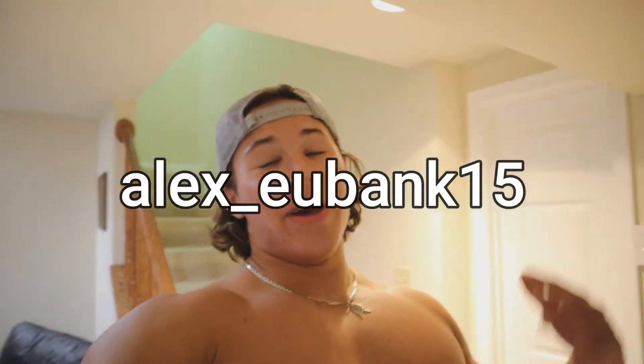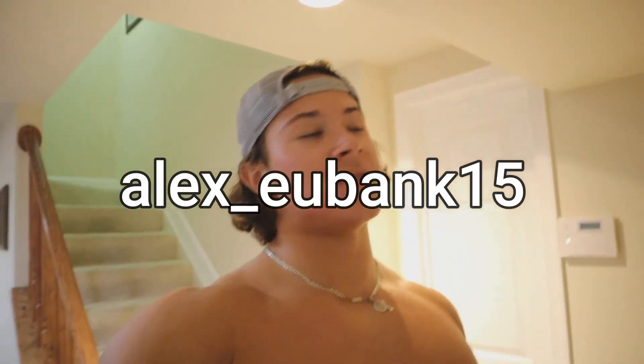Gyms are going to start opening up soon so I'm going to start posting more workout videos. On my Instagram, in my highlights, I have an eight-week workout program. Once the gyms open up you can hop on that — I've gotten really good results from people telling me they've gained a lot of muscle on it. My Instagram is alex.eubank15. Stay safe for the rest of quarantine and I'll see you guys in the next one.